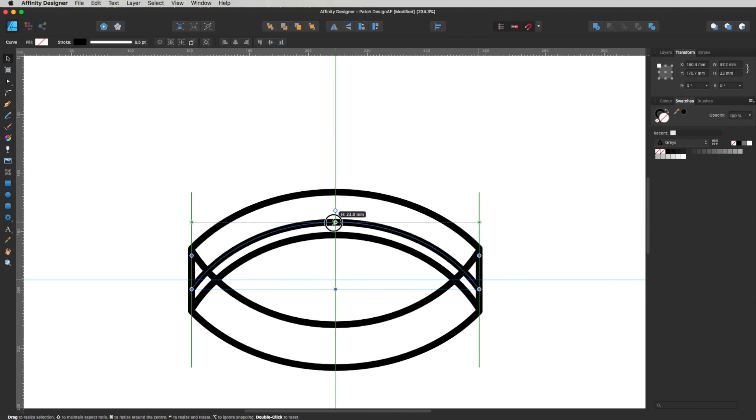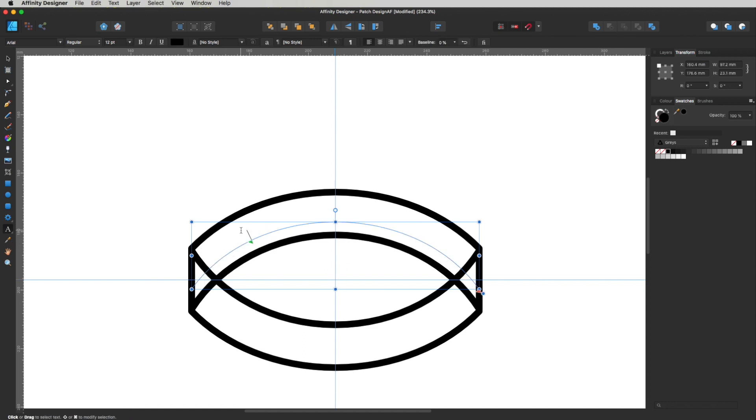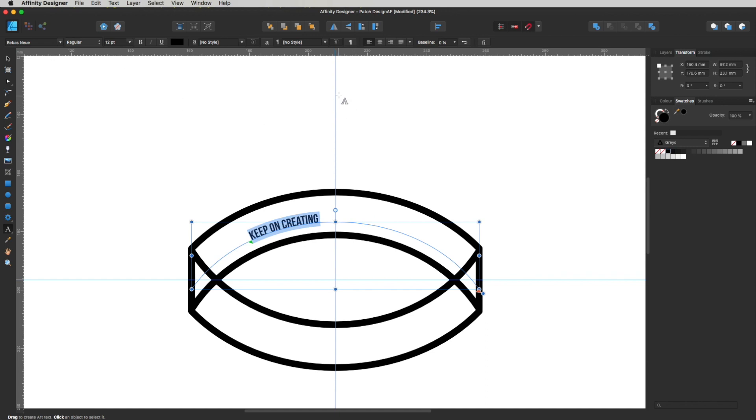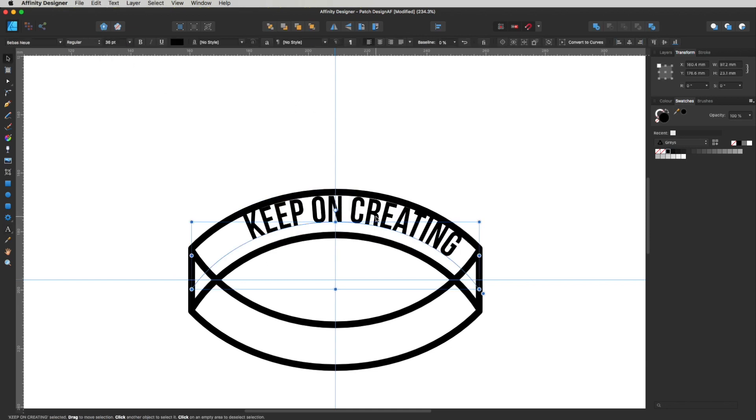Now get the Text tool — press T or select the Artistic Text tool — and click on that arc line. You'll see the line disappears and we can type our text: Keep On Creating. I want a solid style font for this, so I'll select one that's nice and solid because it'll be on a small area and needs to be clear when embroidered on a cap. With the text selected, use Command Shift and the arrow bracket to increase the font size. I need this centered, so triple-click to select all and hit the center alignment button, then drag the text nodes out so it's centered on the line.